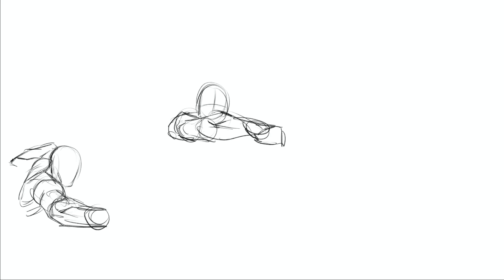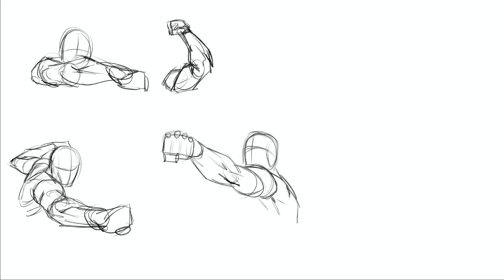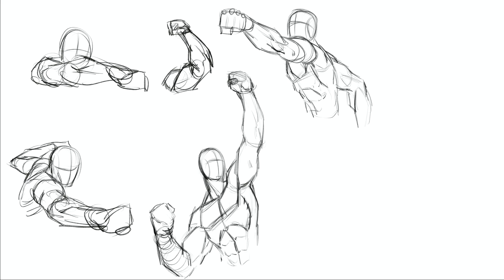Hey, welcome back everyone. Rob from Ram Studio Comics. In today's video we'll be drawing some punching poses, practicing them, and talking about some things to think about while warming up. In this particular one we're going to focus on the character throwing the punch. I'll be bringing you another video where we draw the characters interacting together within the scene — maybe the character flying back towards camera or different character reactions after getting punched.